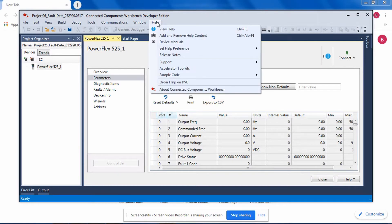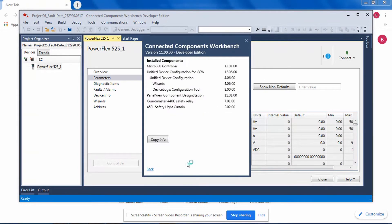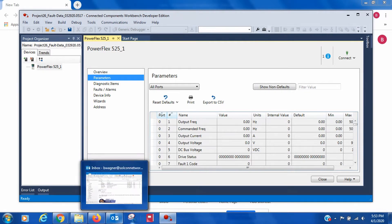To ensure that you have this capability, go to About Connected Components Workbench, go to More Info, and make sure that Unified Device Configuration for CCW version 12.06.00, at a minimum, is installed.